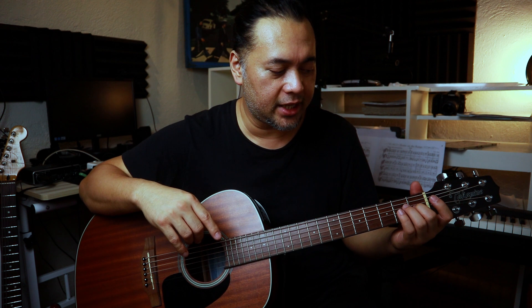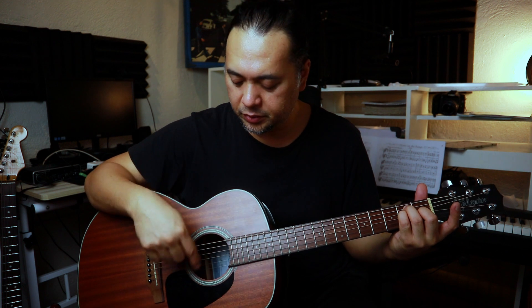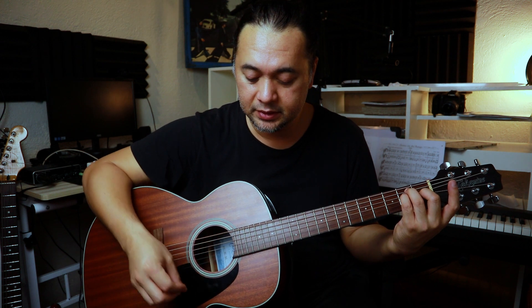We're gonna alter this a little bit. Remove your first finger and put your middle finger where it was — on the third string first fret. Your ring finger will go to the fifth string second fret where your middle finger was, and your pinky will fret the fourth string at the second fret. You're still fretting the same notes, so it has the same sound as the E major open chord. Just the fingering is different.